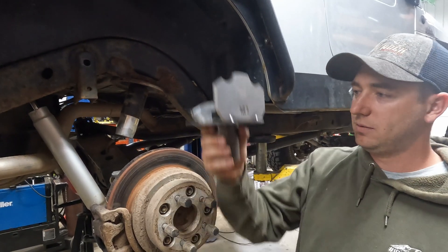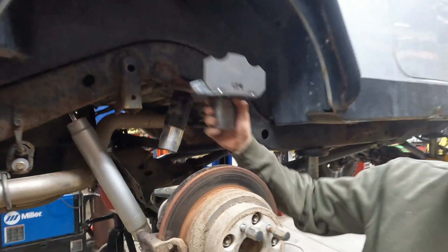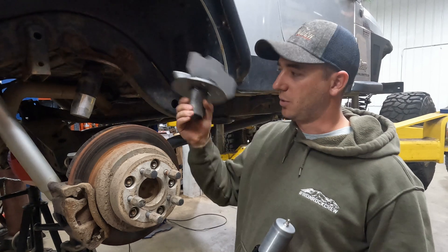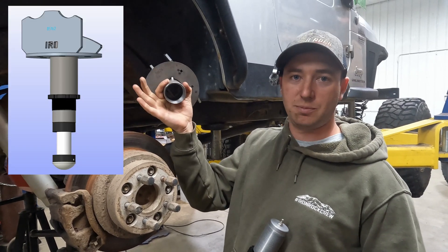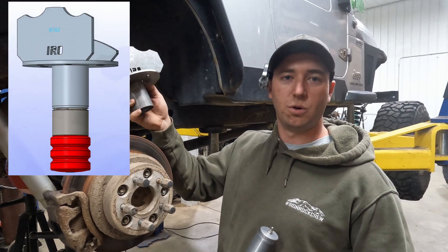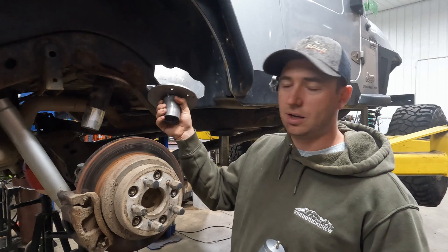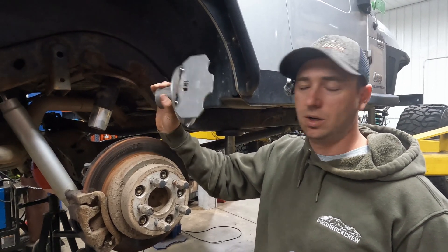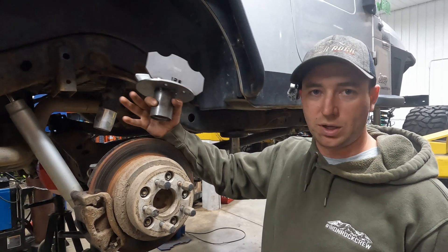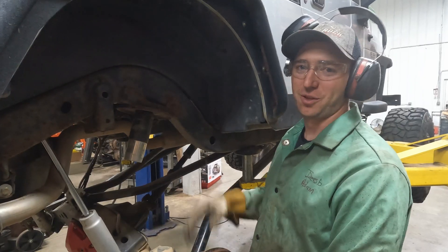We got a new product that we've been working on. We're gonna cut out our old ones, weld in and straighten out our upper mounts, and take it one step further with the new IRO bump stop hydro bumps that we just came out with. We're gonna have two versions: one that utilizes a threaded bump stop tube, and one that acts like a coil retainer with an option of adding a Johns bounce. There is some adjustability if you're doing stretch or using a different axle with a different width on the spring pads.